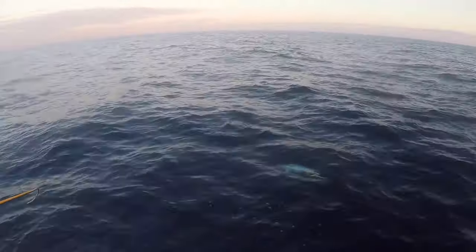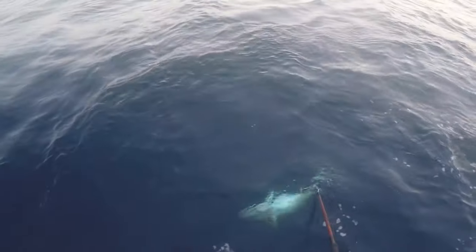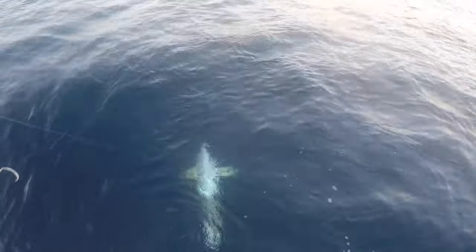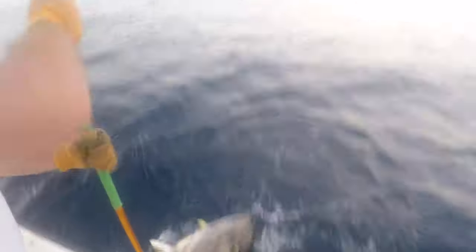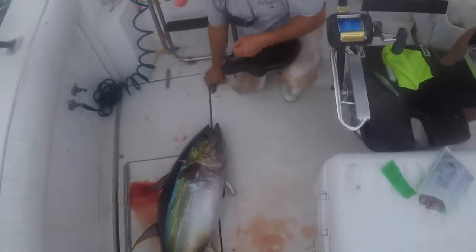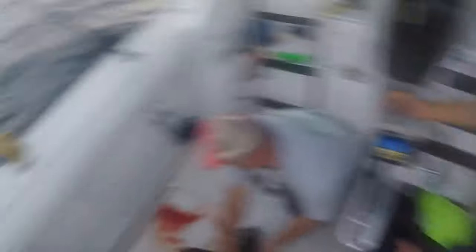There's another one right there — there's fish in the slick. Watch that swivel — remember don't get that swivel into the rod tip. Stay right there, stay right there. Got him! Yeah, we got him baby!